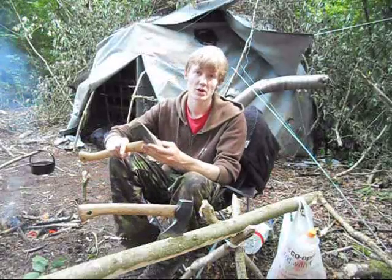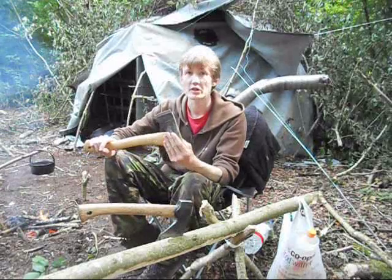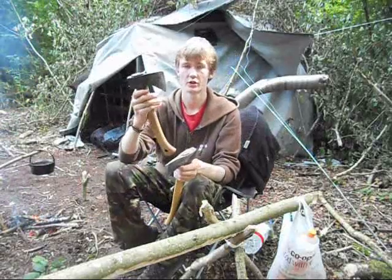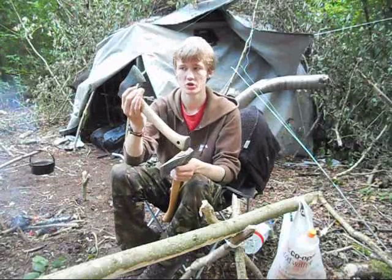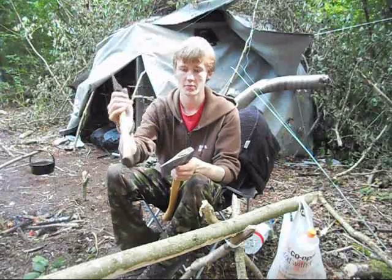So is the Gransfors Bruks really worth the extra money over the Wettlings? Well, in terms of build quality, definitely yes. The build quality of the Gransfors is pretty much near on perfect — the grain structure is perfect, the head is perfectly forged. It's very lightweight and packable, ideal for a bushcraft hatchet in my opinion.